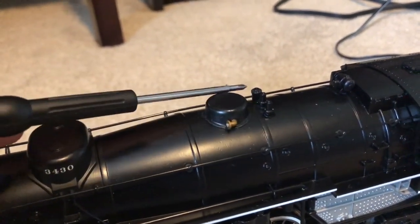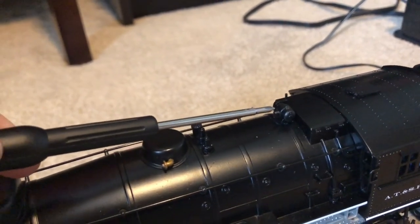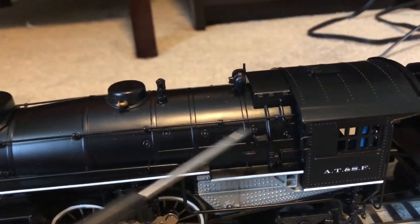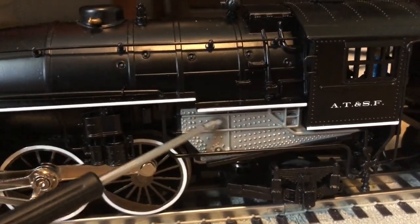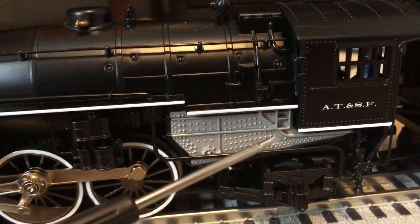We also have some pop-off valves back here, and we also have a dynamo back here. On the back of the boiler, we have some more very nice cast-in detail, including stay bolts and some steps. Moving down, we have our firebox with yet more nicely cast-in detail with the rivets and such.